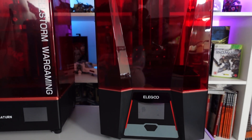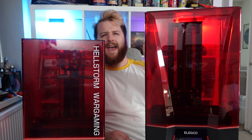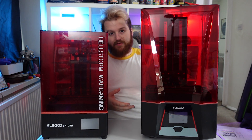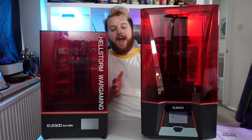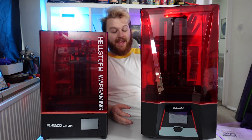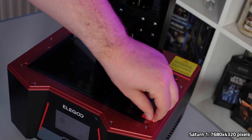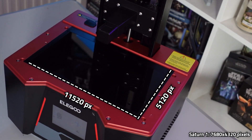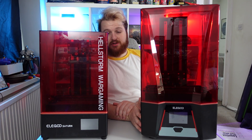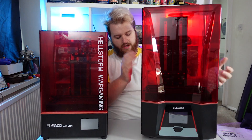I know there's a Saturn 2 and Saturn 2S released around this machine, but I don't own one of those, so I thought it'd be interesting to compare the Saturn to the Saturn 3. Obviously we have a larger build height — that's one of the main changes — but you also go from a 4K screen to a 12K screen. With that higher resolution and screen size, we have a much higher pixel density, so we should see really high resolution prints compared to the older machine.